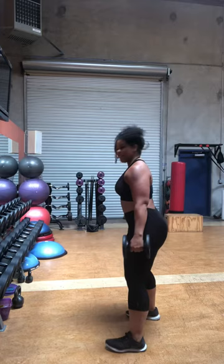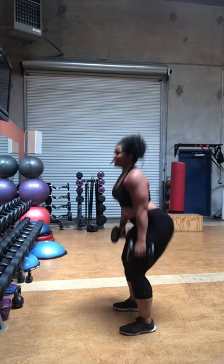Five squats. Turn to the side. Five, four, three, two, and one.